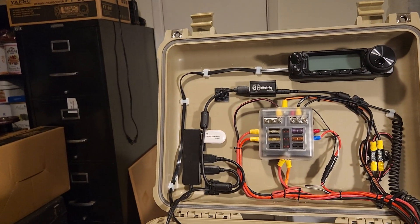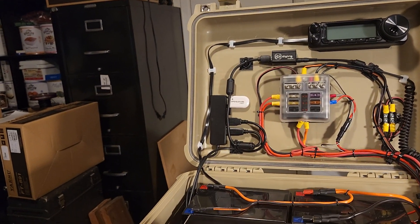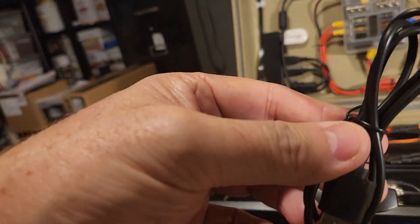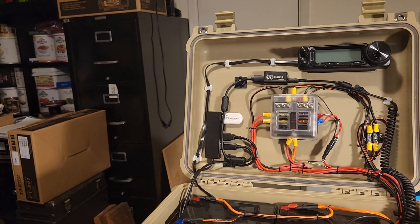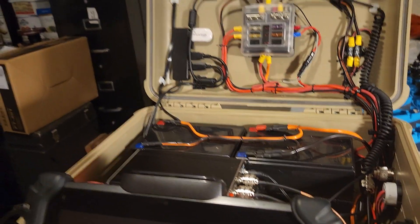The case closes very nicely — it doesn't hit anything. I have a piece of foam up top that can lay down inside the lid. My keyboard will fit in there, and I've got a little extra cable for a phone charger and a cable to charge the keyboard — all that kind of stuff fits down in this area.